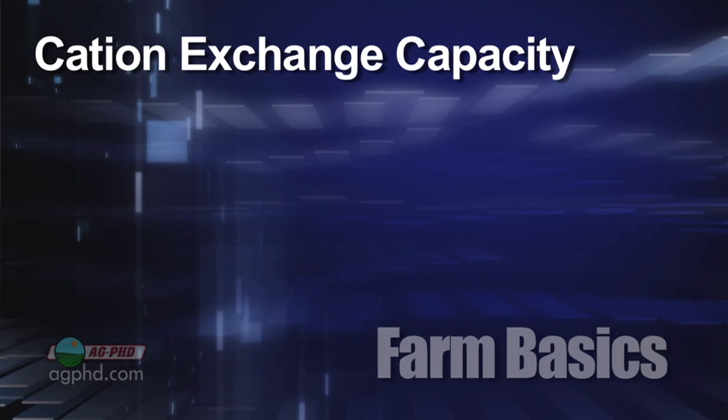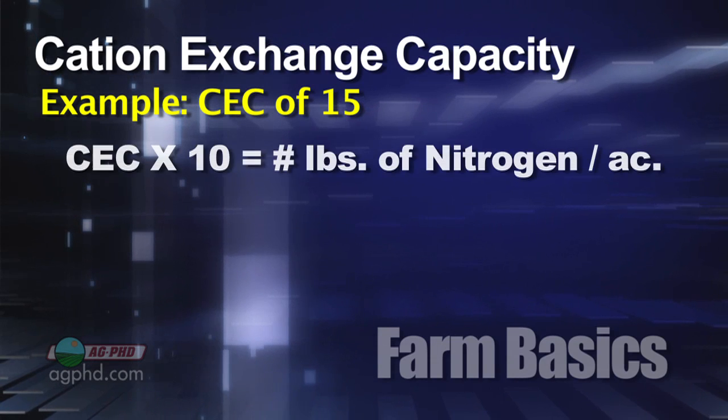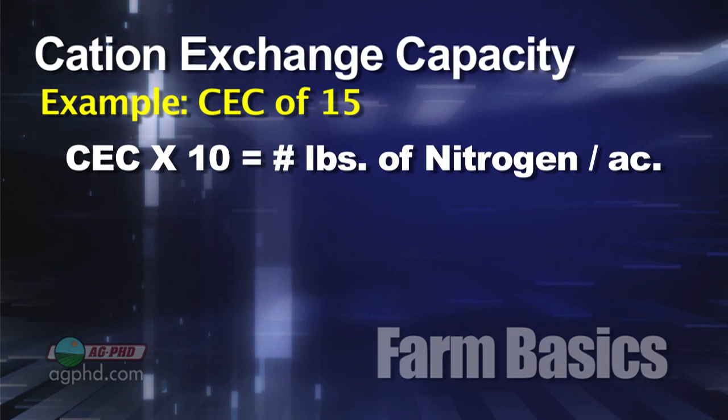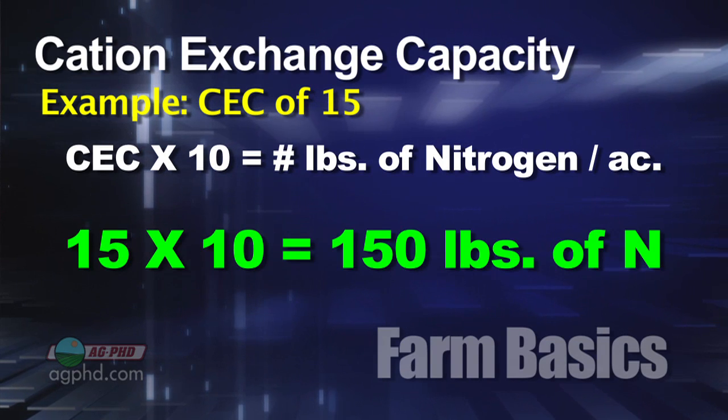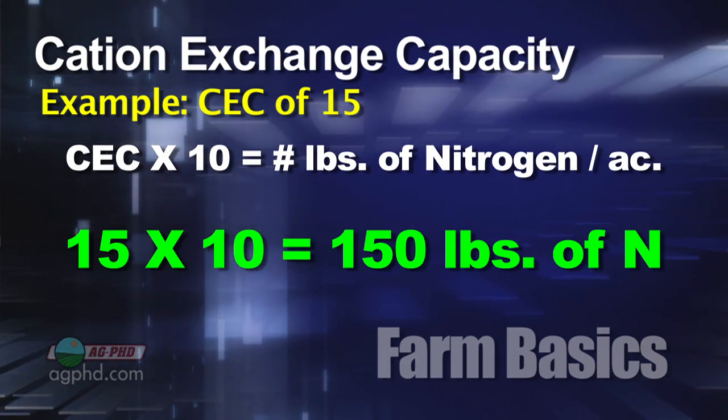The farmer will look at his CEC number — let's call it 15 for example — multiply that number times 10, and that'll tell him roughly how many pounds of nitrogen his soil can hold at any one time. So 15 times 10 is 150. The farmer then makes sure that he doesn't over-apply his nitrogen accordingly.